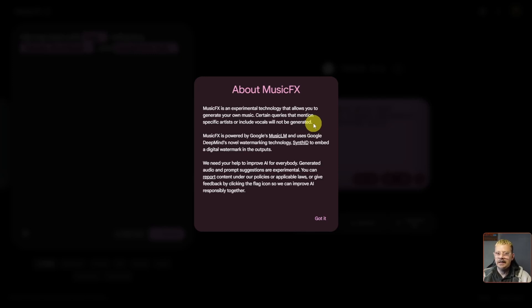Oddly enough, even though you can't ask it to put in vocals, I've had it generate vocals — but I can't understand anything in them. I don't know if they're another language or a non-language that just sounds sung rather than gibberish. They do say they're using SynthID to embed a digital watermark in the output so they can identify anything generated here as having originated from MusicFX.